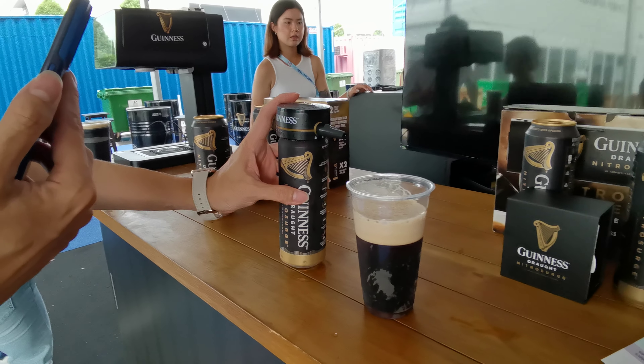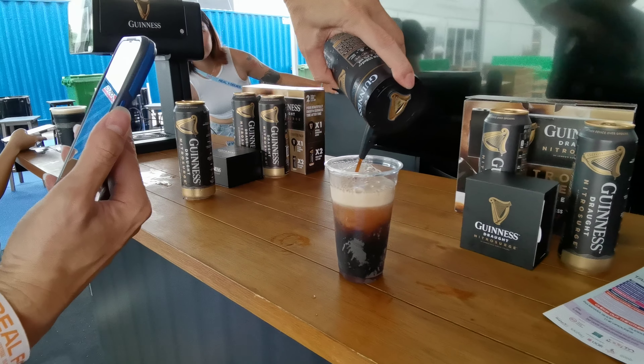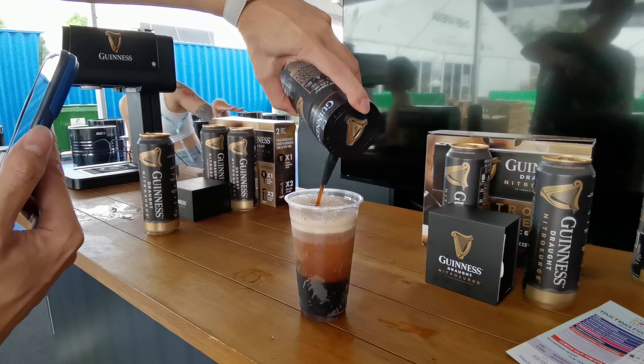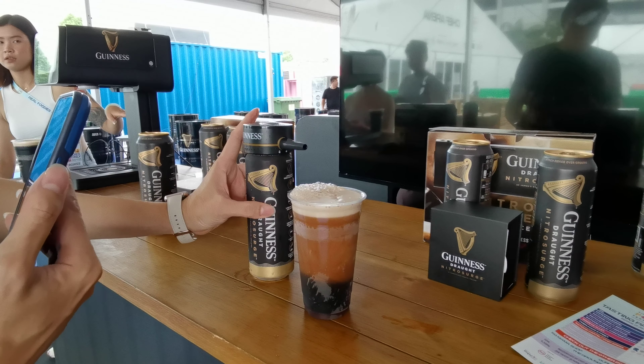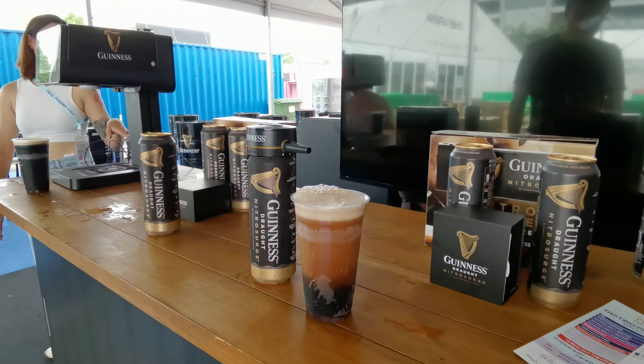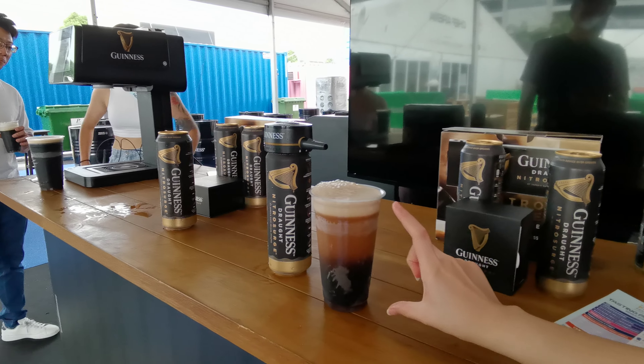I think this is about ready. You can just tilt it all the way and finish the can. There's still some left — it's supposed to fill the cup completely.